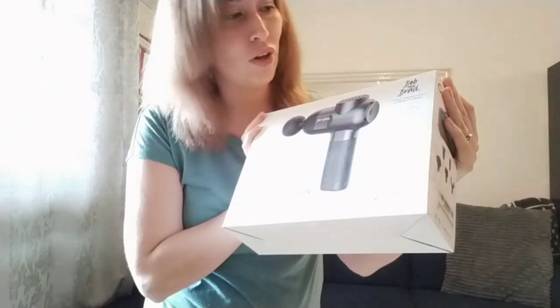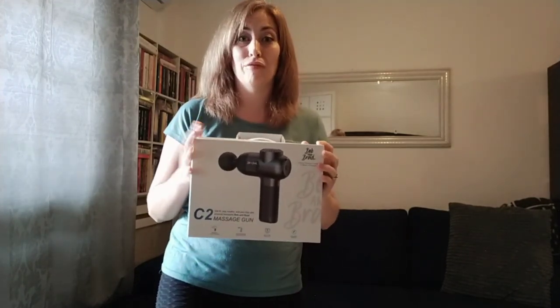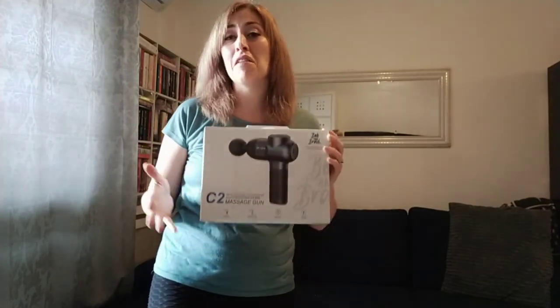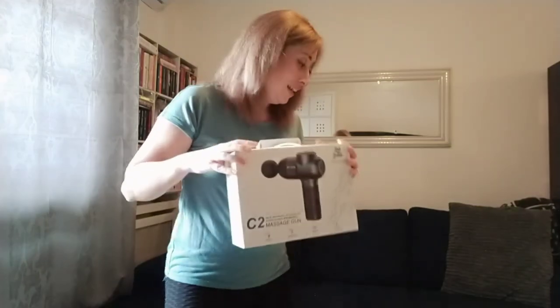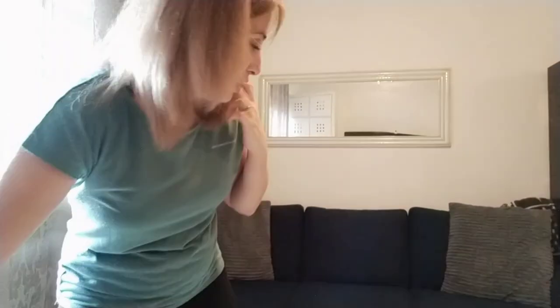Hello, I'm Jo and today we're trying out this baby — the Bob and Brad C2 massage gun. I'm going to give a shout out to Bob and Brad for sending me a free copy of this. They reached out to me on email and said they would send me a free one to try out, so let's have a look in more detail about how this all works.